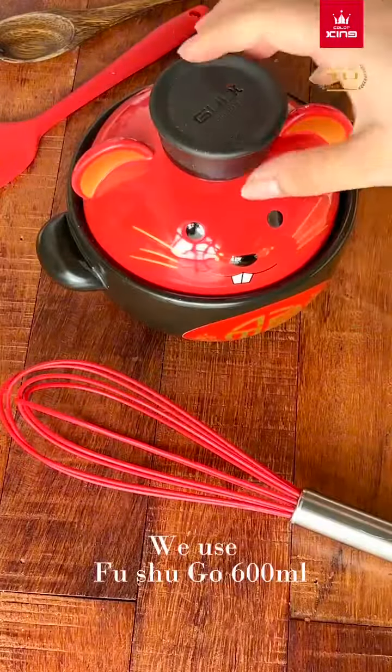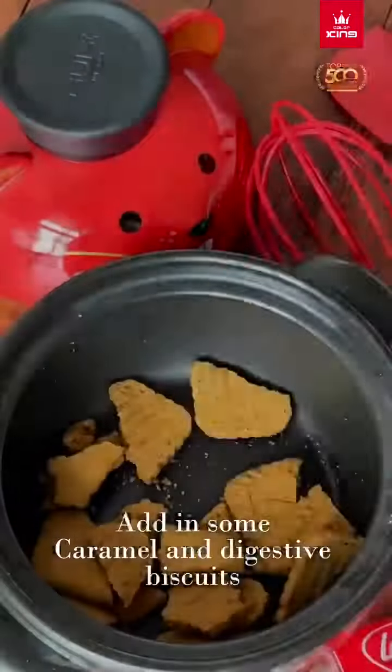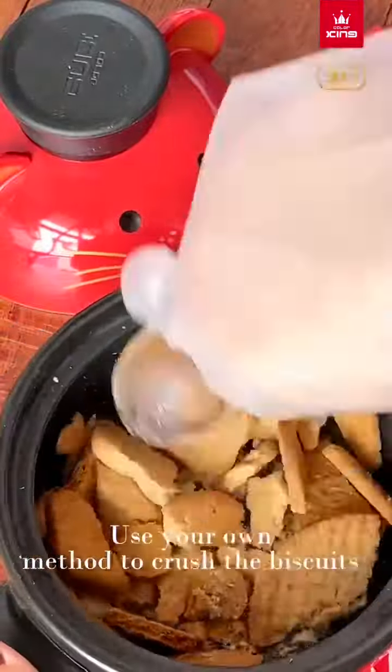We use Fushu Go 600ml. Add in some caramel and digestive biscuits. Use your own method to crush the biscuits.